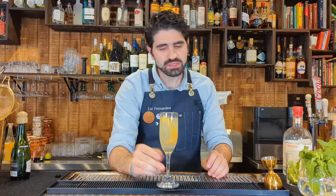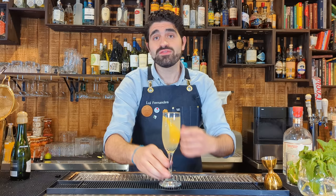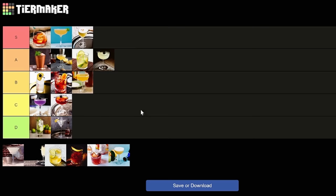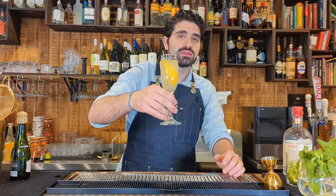Tasty. While the mimosa is the de facto brunch cocktail, I actually think the French 75 is the superior brunch cocktail — next time you're at brunch, order a French 75, skip the mimosa. I'm not the biggest fan of champagne or sparkling wine, so I'm going to put this one in the B category.